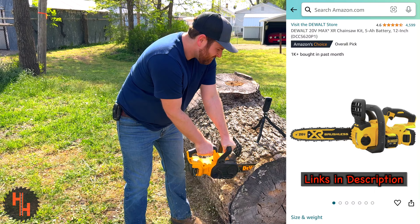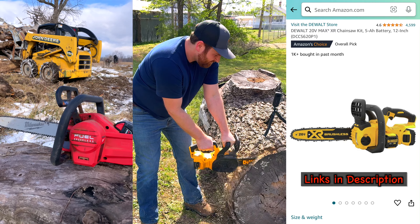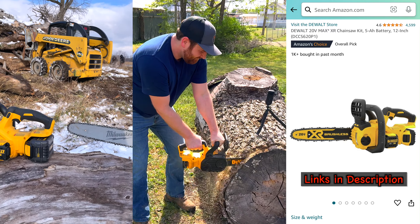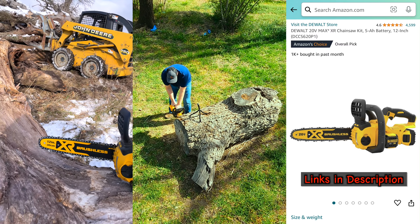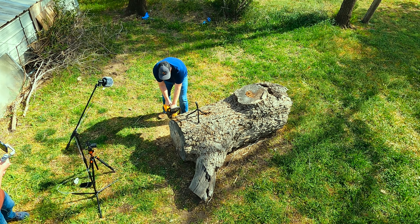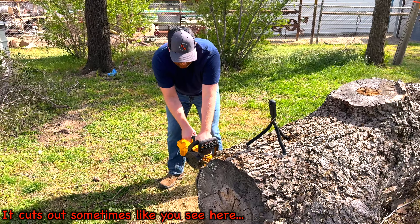I've really enjoyed this DeWalt chainsaw. I've also used the Milwaukee 18-volt chainsaw, and it's very comparable. The runtime and battery life for the DeWalt has pleasantly surprised me. The only negative I've seen is it tends to cut out under heavy pressure or when it binds up, which is understandable for a 20-volt tool.